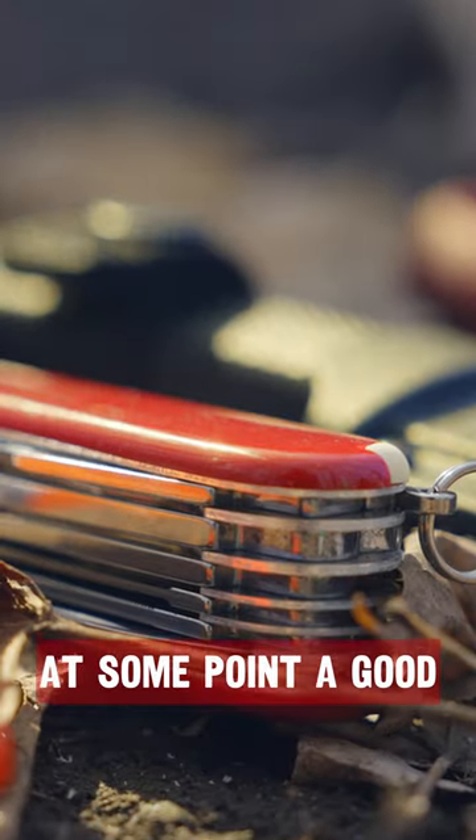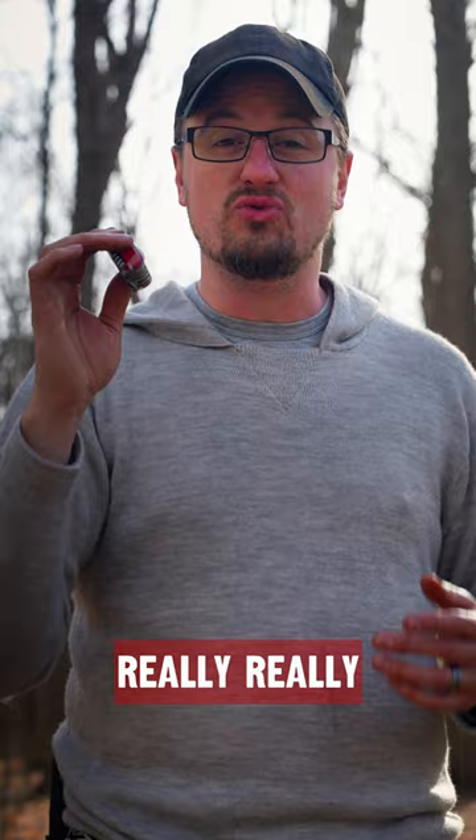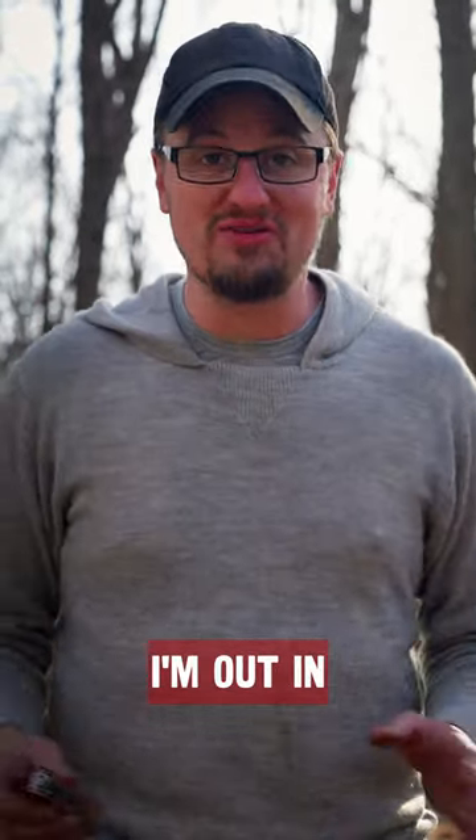Save up for and get at some point a good Swiss Army knife. I've been using them for like 30 years and I really like having one with me whenever I'm out in the woods.